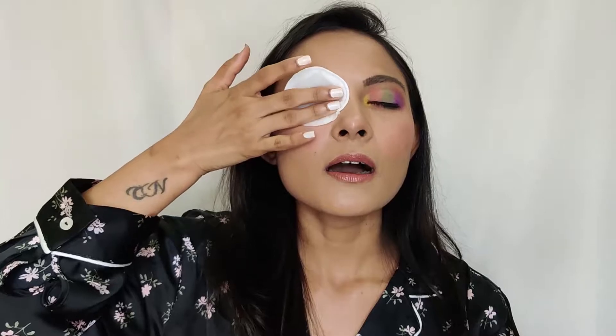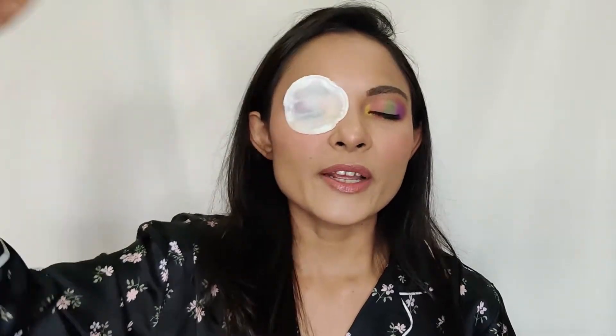Now I'll show you how I remove my eye makeup. I take a cotton pad, pour some micellar water on it, and place it on my eyes. I wait for a few seconds till the makeup melts, and then with a very gentle hand — you don't need to apply pressure while removing eye makeup.